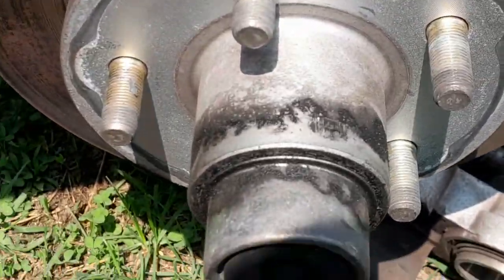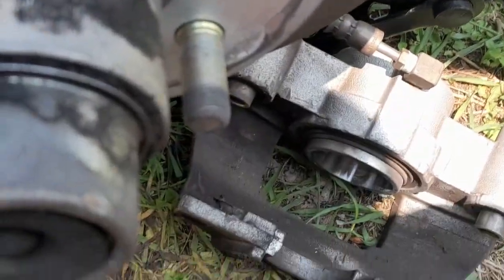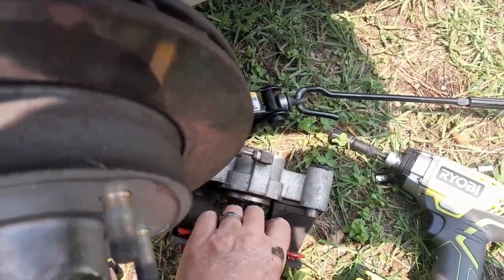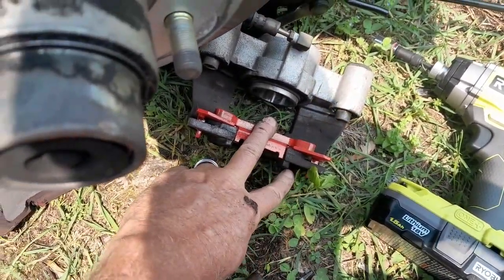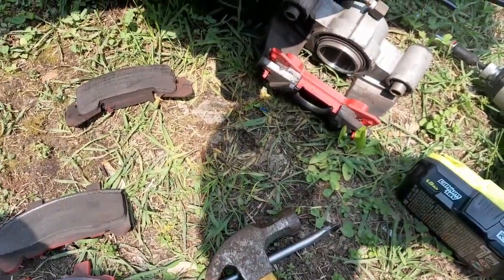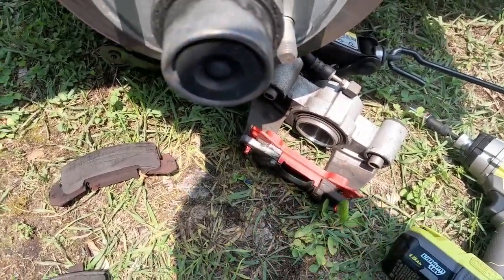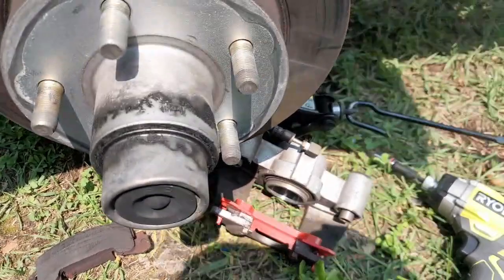I'm going to clean this up a little bit first. It's basically just going to go in here just like that. I can turn these pieces up if I wanted to — I probably won't, but it might provide a little extra support and help keep rocks and stuff from going in there.